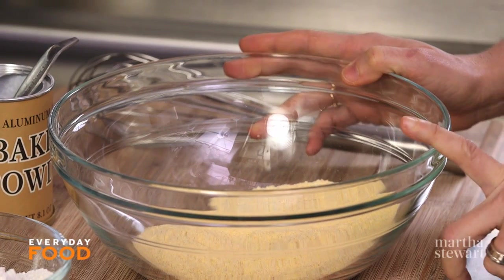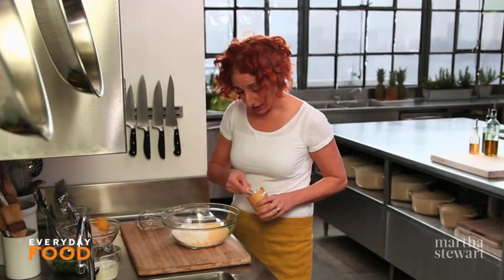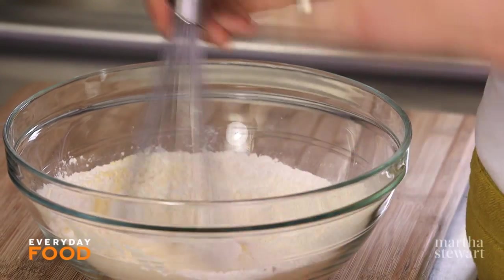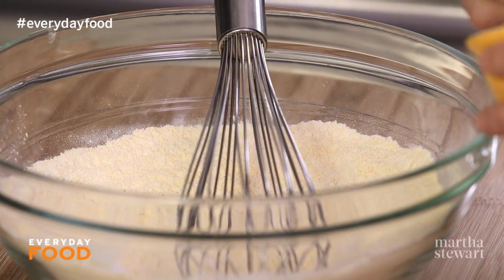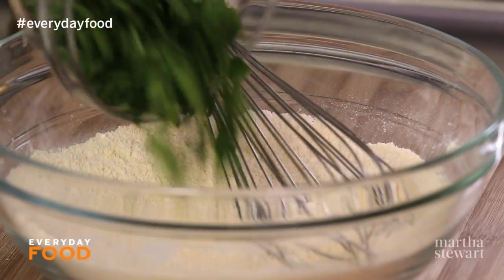For the dumpling portion I'm making a cornmeal dumpling. I have a half cup of fine cornmeal in this bowl. Add one cup of all-purpose flour and two teaspoons of baking powder. This is going to be a spinach dumpling, so I have an ounce of spinach that I've chopped up. Whisk all your dry ingredients together with a half teaspoon of fine salt — or if you're using coarse salt, use a teaspoon. Then stir in your chopped spinach.